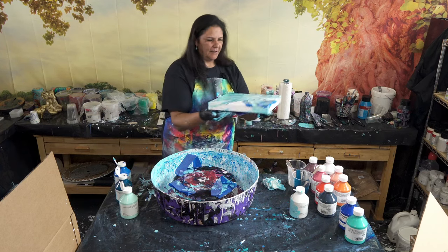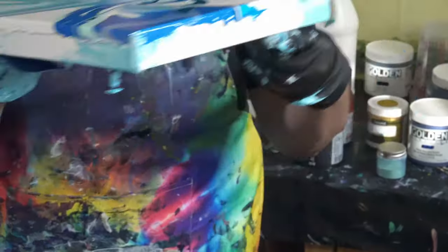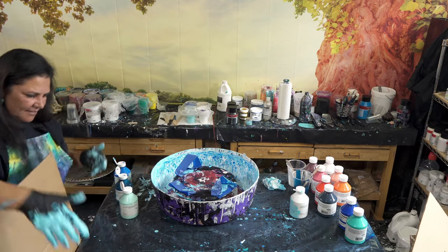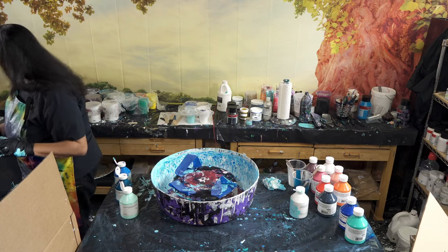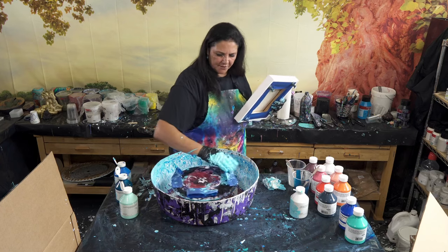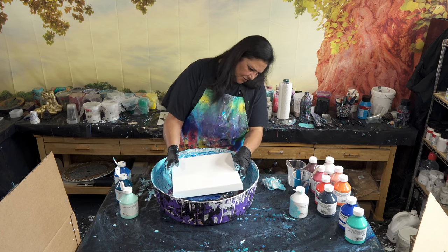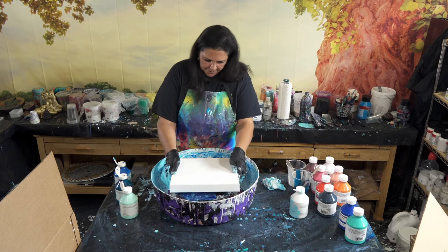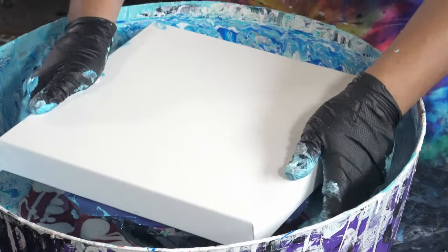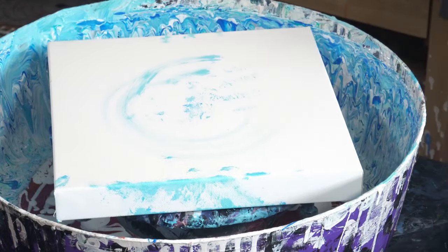Hold it — it's going to start to move if I hold it up right for too long. Okay, I'm going to put this one over here. I don't worry about the sides — I'll deal with that later. I'm going to take another canvas. This is just tape on my spinner to hold it there. I like the 12-inch ones because they fit right on top of the spinner beautifully. All right, let's put some white down.